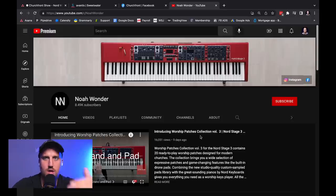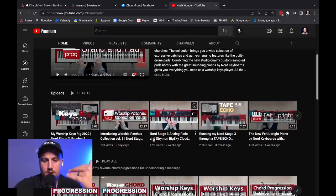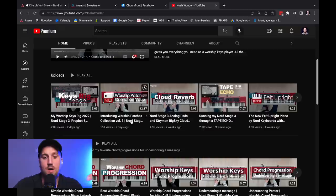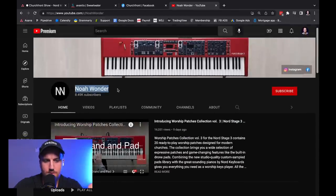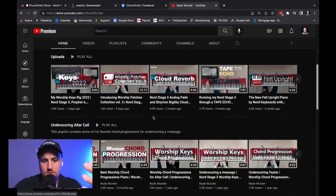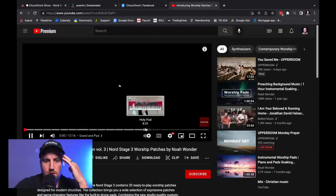That's a quicker way to get the sounds you need. I honestly haven't used this myself on our Nord yet, but I think it's something worth checking out. This guy Noah — Noah Wonder, amazing name — he has these patches. You can check out his YouTube channel. Let's just listen to some of them; here's a collection he's got going.